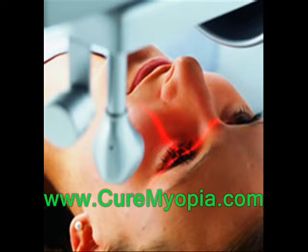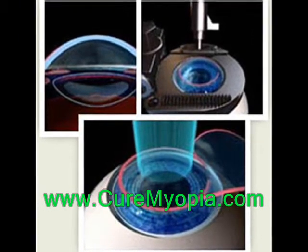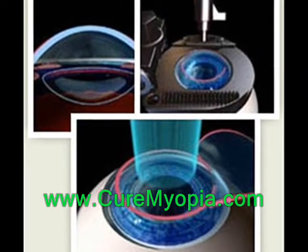This allows the light to focus properly once the eye has healed. In a Wavefront LASIK procedure, the patient stares at one point while a light is sent into the eye, which is reflected back and read by a LASIK Wavefront sensor. The distortions in this reflected light are mapped using a small computer within the LASIK system, and then this information is used to guide the laser that treats the eye.